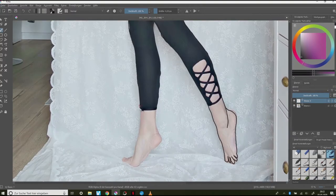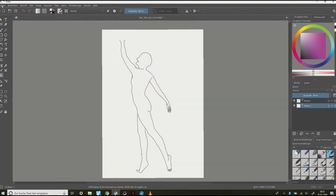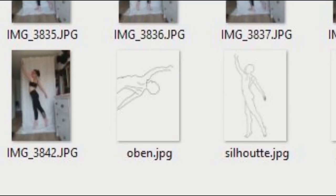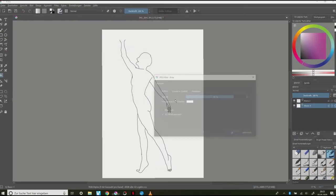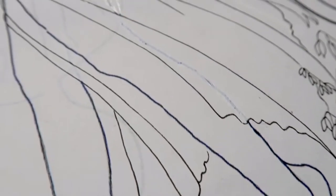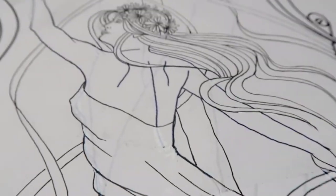I traced it, removed the background and had a posing dummy image. And here you can see that I did this screencast after I already finished my dummy. After I printed myself in the size I wanted my finished painting to be, I sat down and sketched directly on the dummy.